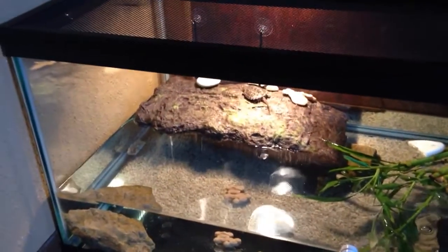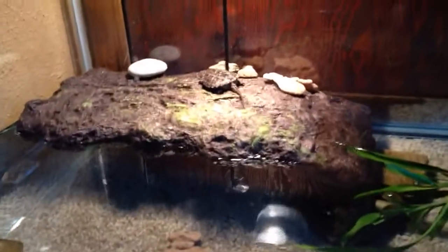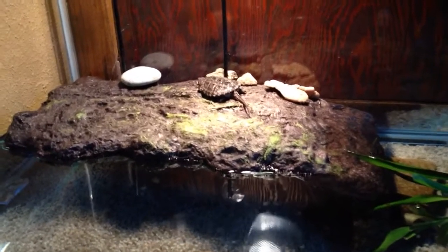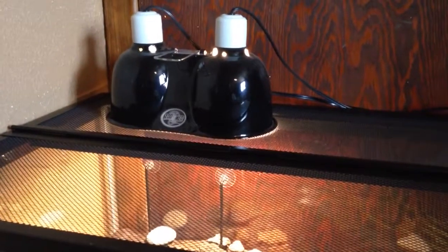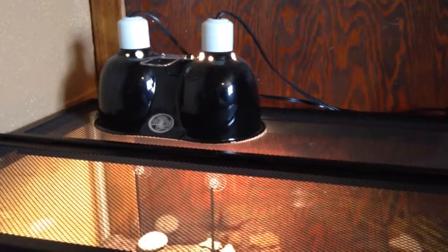This is my turtle setup for my baby snapping turtle. He is a little less than three months old. The tank is a 40 gallon breeder. I have that Zoo Med dual lamp right there — one has a Reptisun 10.0 and the other one has just your standard reptile heat lamp in there.